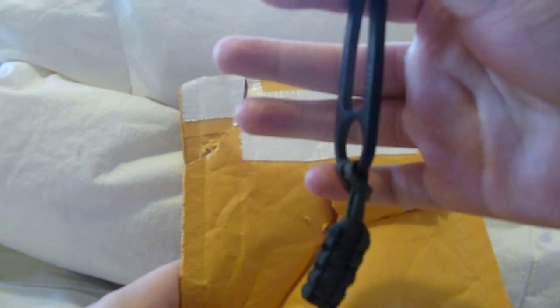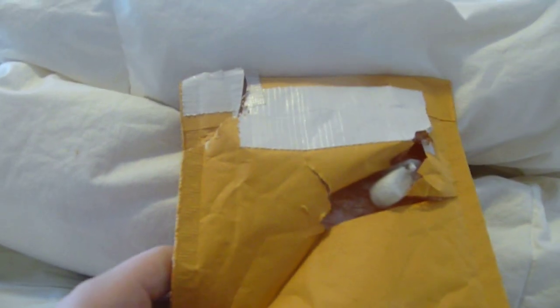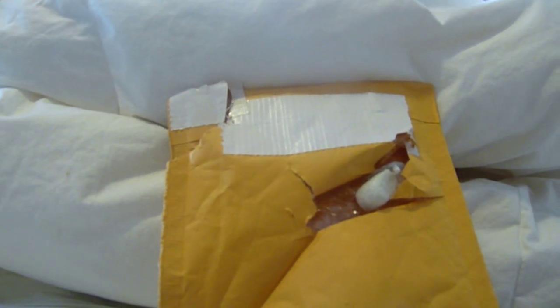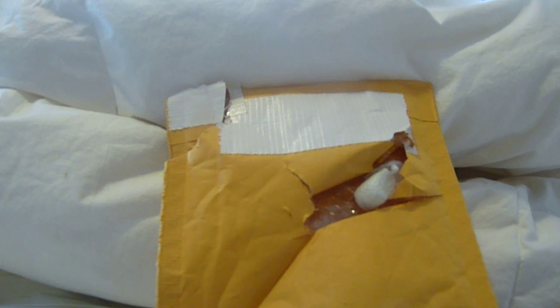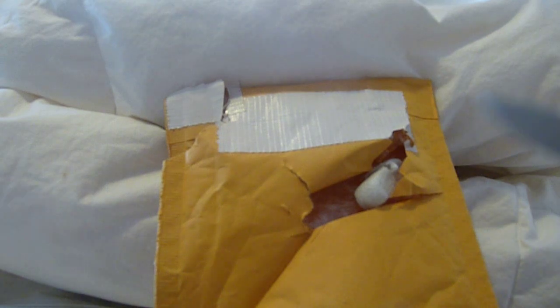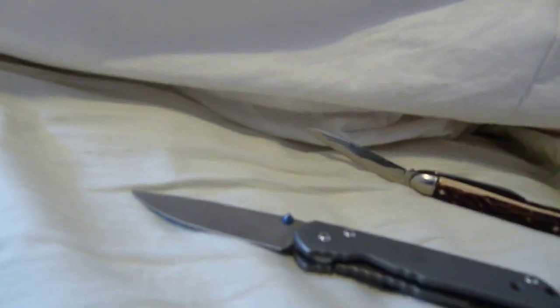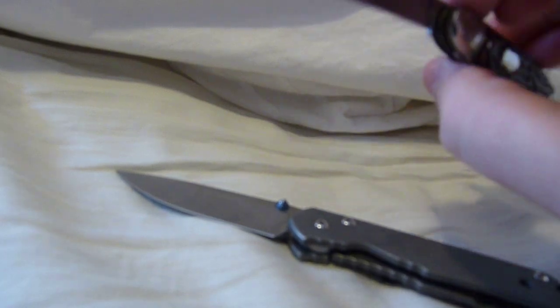Got a lanyard on my Azula now, that's nice — fills the hand out. What else can I cut this envelope with? How about the Sebenza? Oh, that's nice. Poor envelope, really cut up now. That's what it would have looked like, to give you an impression. It's a Sebenza.